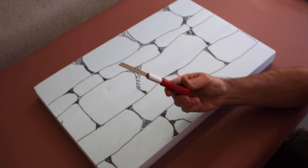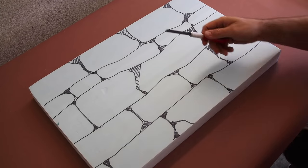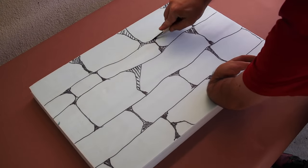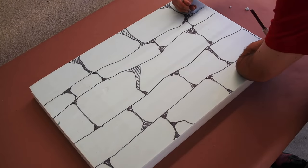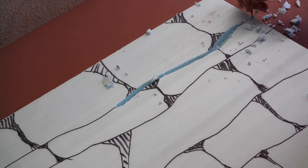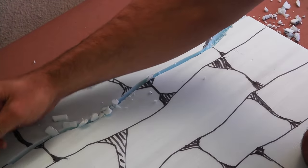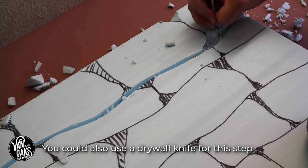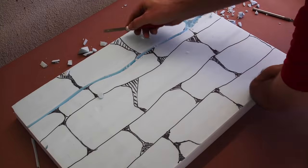With my lines drawn, it was time to grab a box cutter and start to carve away at the space between the rocks, cutting in a narrow V-shape to make the foam easier to remove. If I had to do it again, I'd make these cuts much more jagged and thinner. I'd also try to go much deeper with these cuts to create natural shadows between the rows of stones, which would make the final product a bit more realistic looking.